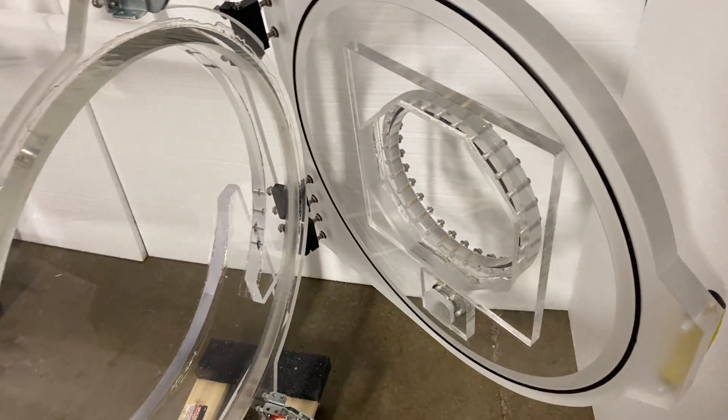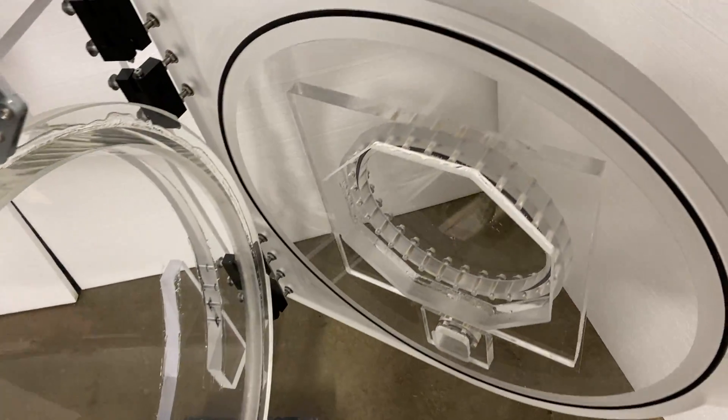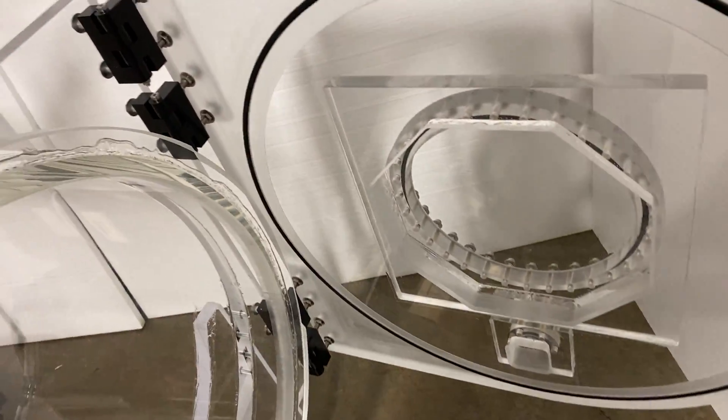This door also opens fully. Bam, look at that — opens fully.